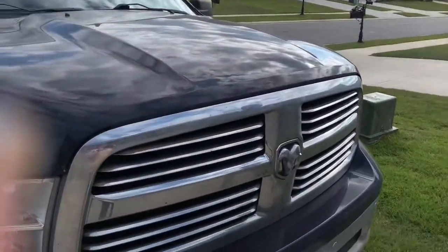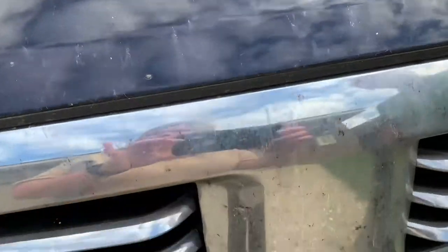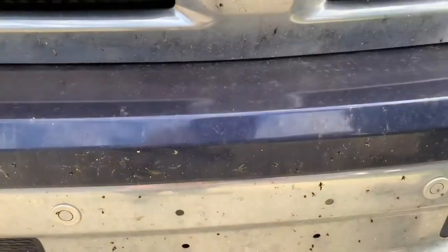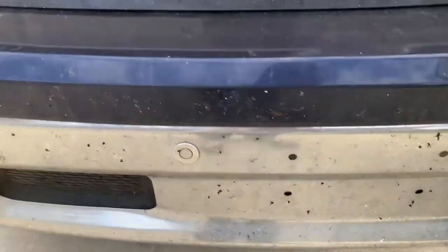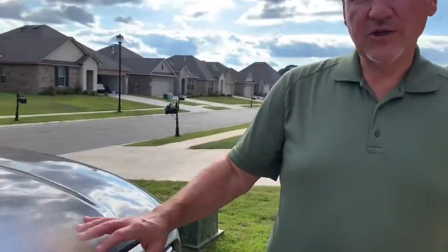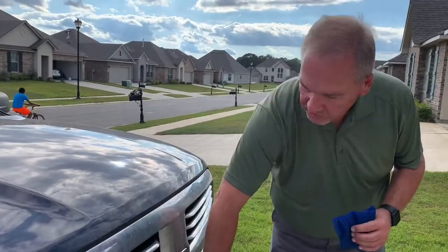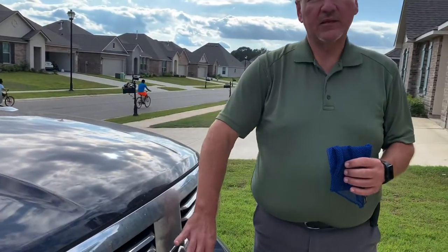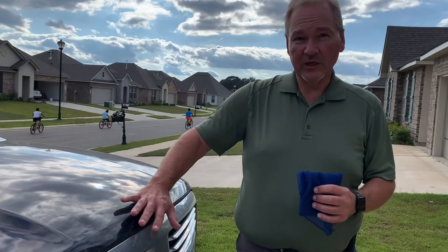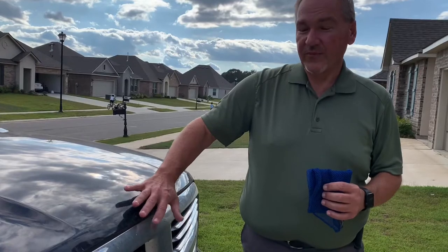So my truck — here in South Louisiana, we have a lot of love bugs. My truck has not been washed all throughout the love bug season. This is what my truck looks like. What I plan to do is take the netted dishcloth and clean the center part right here to see if the dishcloth gets all the bug guts off of my truck.